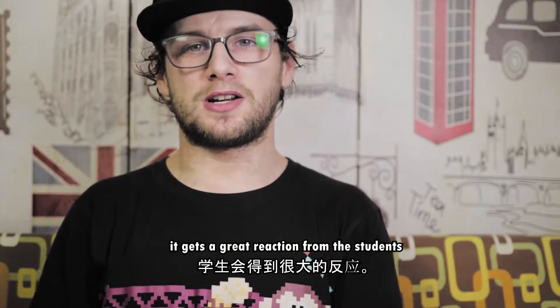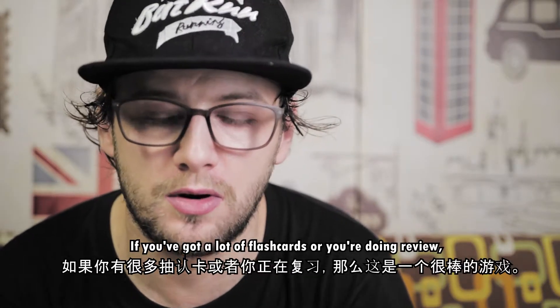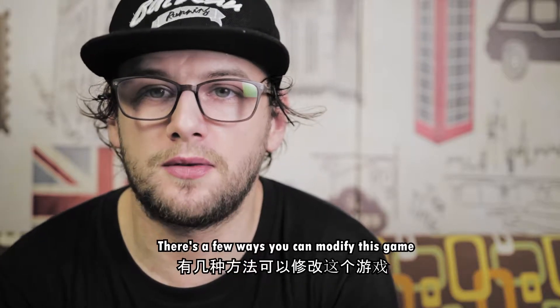It gets a great reaction from the kids. They love to build it up again. So if you've got multiple sets of flashcards or you're doing a review, this is a fantastic game. There are a few ways you can modify it.